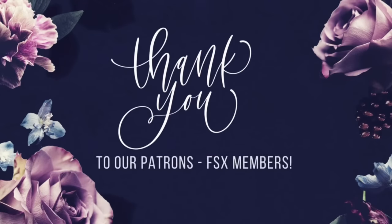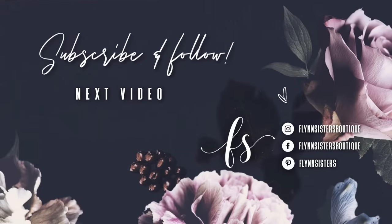A big thank you to all of our Flynn Sisters exclusive members — your pledge and support means the world to our channel. If you loved this video, check out our last video as well. Find us on Instagram, Facebook, and Pinterest, and subscribe for all our new videos that come out every Wednesday and Saturday. Thanks so much for watching — see you soon!